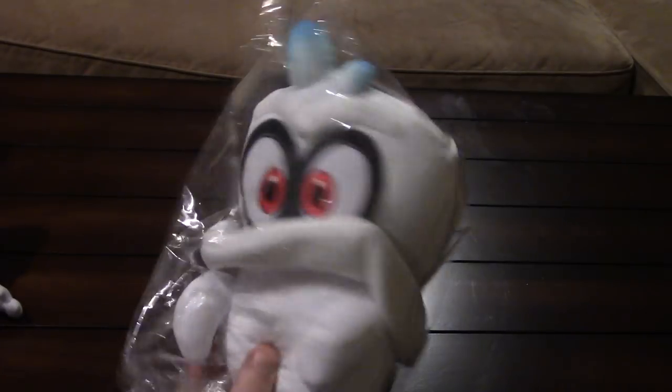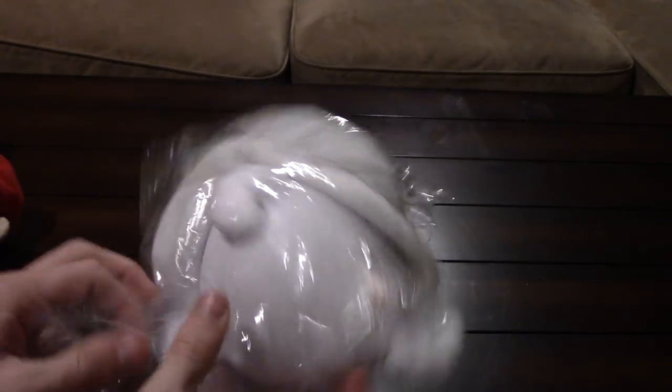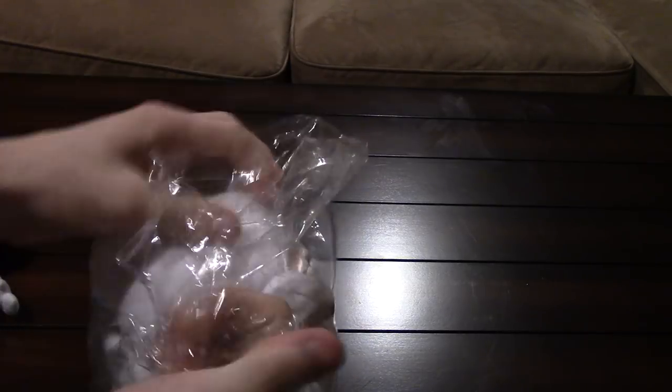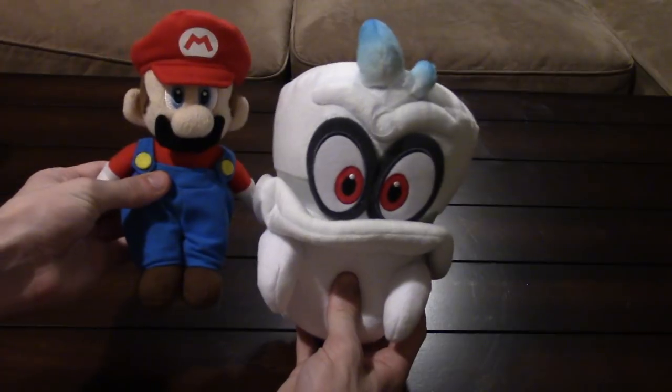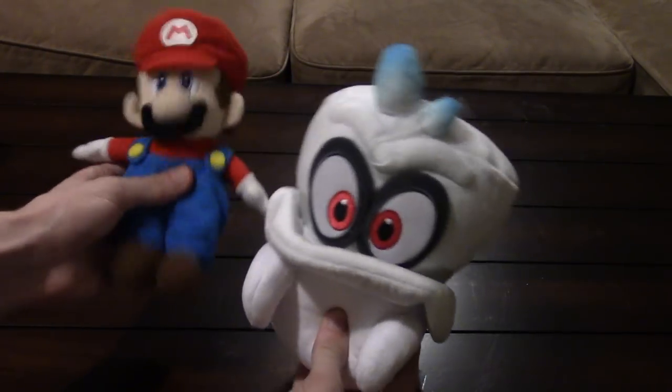Whoa, that is actually much bigger than I expected — this plush is really big! It's bigger than Mario. I mean, look at that compared to Mario. I know this is a pretty old Mario plush, but still.